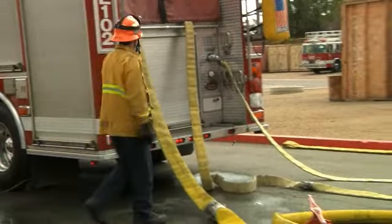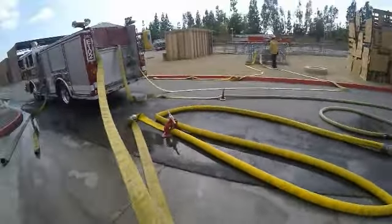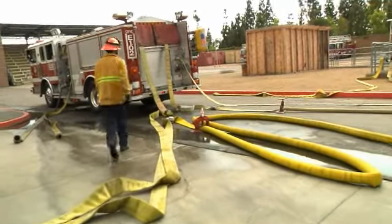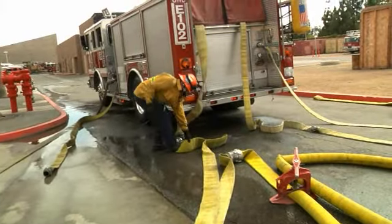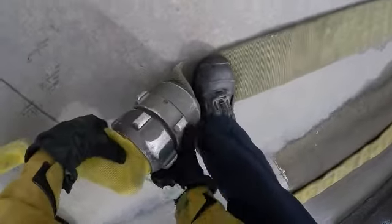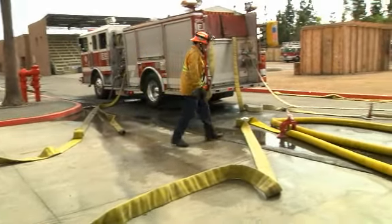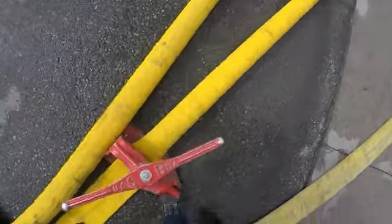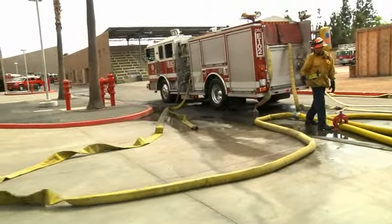Once I have water to both my lines, I'm going to pull and disconnect my first intake line. I'm going to pull back my 4-inch until I get a coupling on the ground. Once I disconnect it, I'm going to hook up to my pony line. Once I have my 4-inch hooked up, I'm going to open up my 4-inch clamp slowly to avoid water hammer.